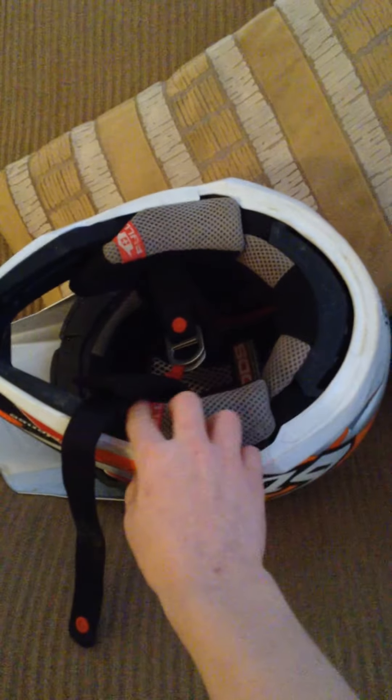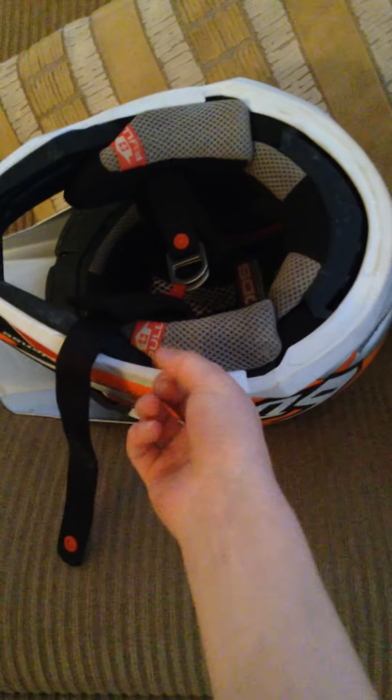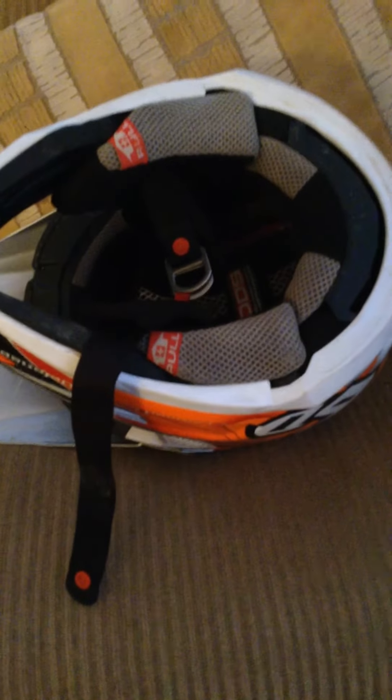They fit really nice, and down here if you have some sort of trauma injury, they have these pull tabs so you don't have to rip the helmet off. You take these, you pull them out, and then you take the helmet off so it doesn't cause any further danger. The helmet itself is really strong.